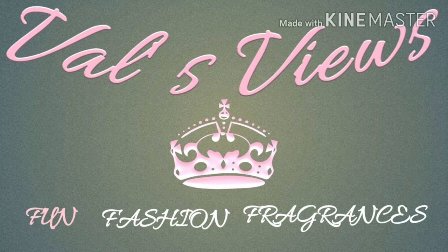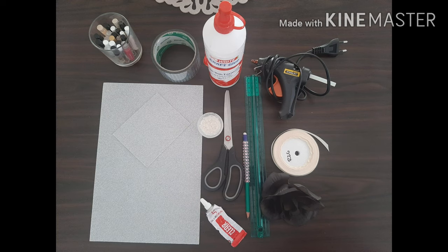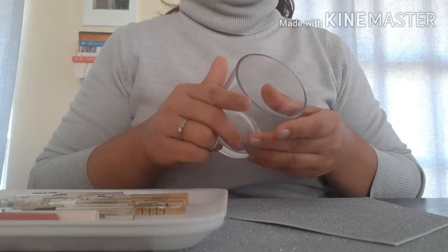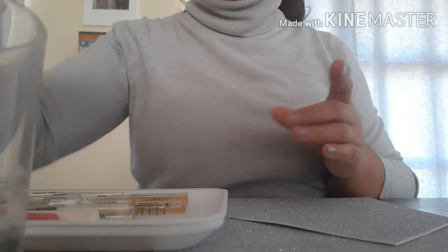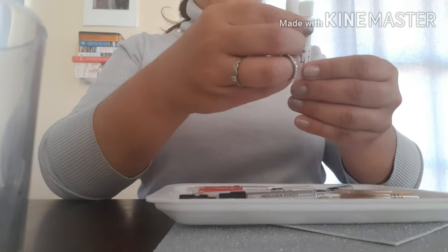Welcome back to my channel! Today I decided to do a DIY on my perfume sample container. I will leave a list of the things you need in the description box below. My container was very bland and plain, so I decided to jazz it up a bit.